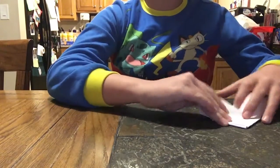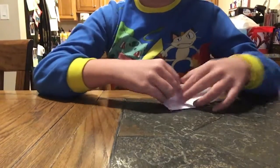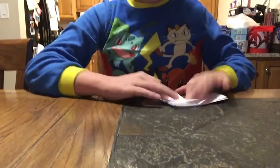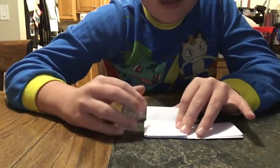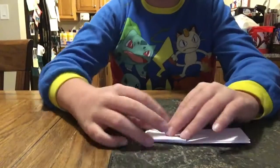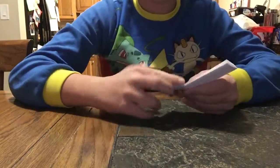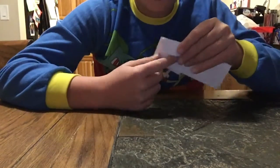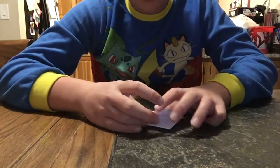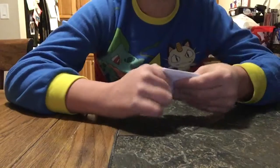So the next step — you should have something like this — and then when you have that, you're going to fold your smaller end until it meets this edge right here. You're going to fold this end like this until it meets your edge right there. When you have that, you see this corner right here, you're going to tuck that in like that. You're almost done guys, so then you have something like this left.